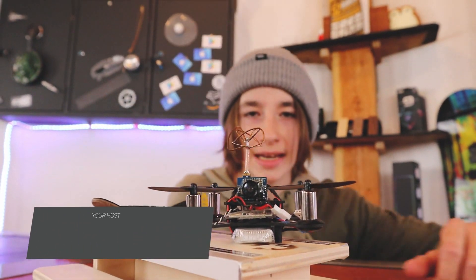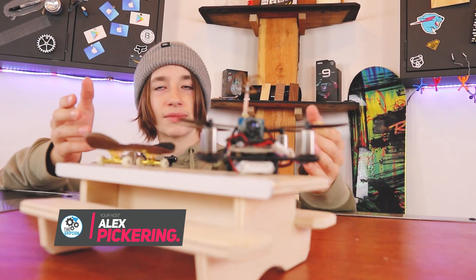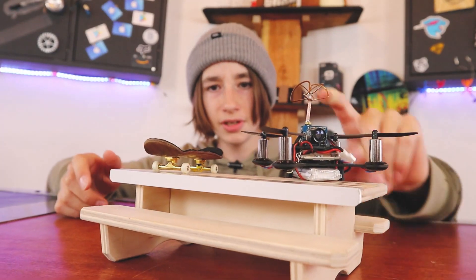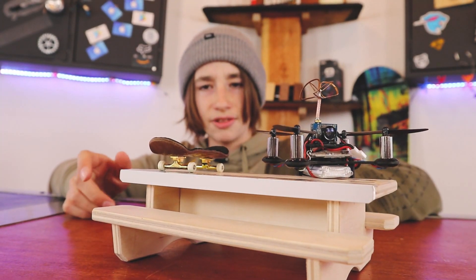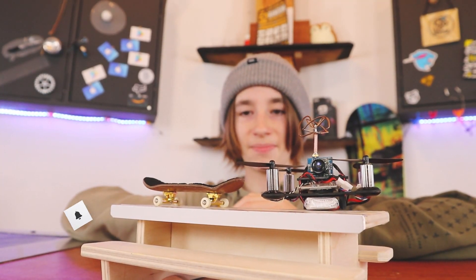You guys know what day it is. It is Fingerboard Friday. And for Fingerboard Fridays, I generally like to do something bigger. So today we have this little drone, we have a fingerboard, and you know what we are going to do. I want to really try this because I think this will be pretty cool.